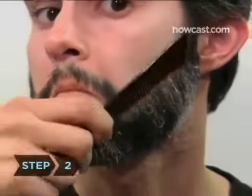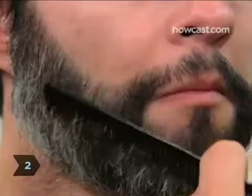Step 2. Comb down through your beard several times, in the same direction your facial hair grows, to get all the hair facing in one direction.